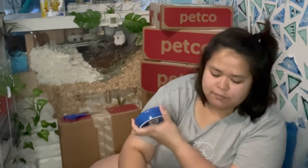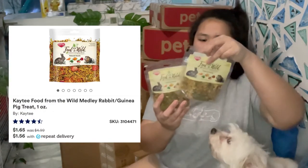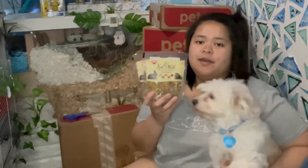This is my favorite foraging herb for my hamsters — you can only get this from Petco. I'll put a screenshot. I got two of these and my hamsters really love this stuff. It's a great foraging herb for hamsters.